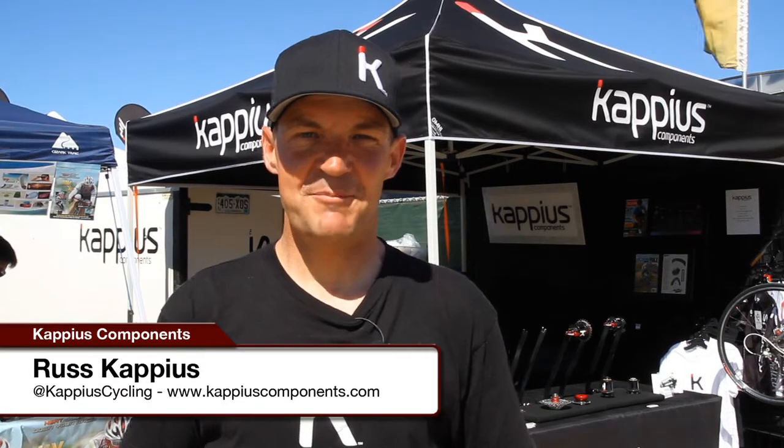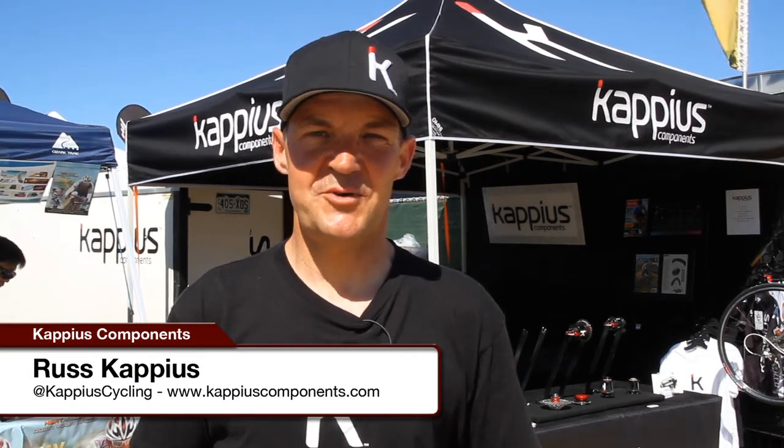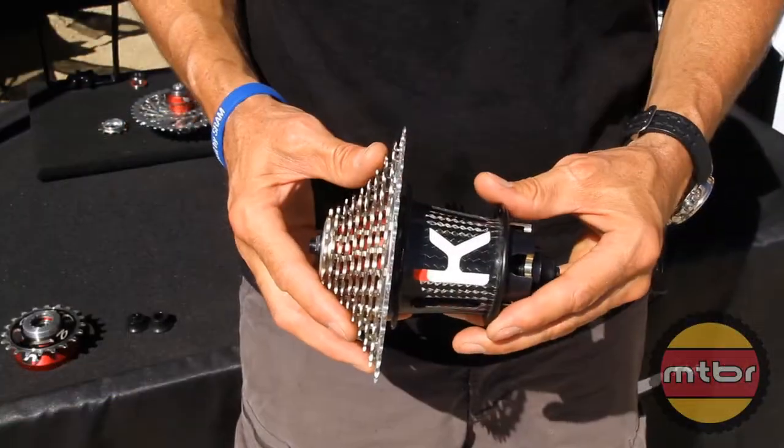Hi, I'm Russ Cappius with Cappius Components here at Sea Otter 2012. We're here to tell you about the Cappius Evolution Hub. This is my Evolution Hub.